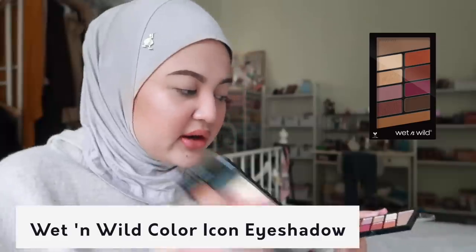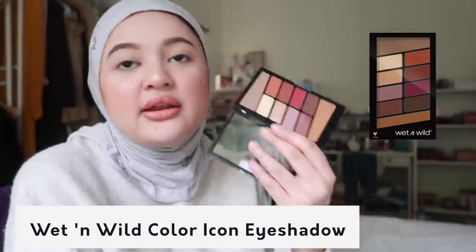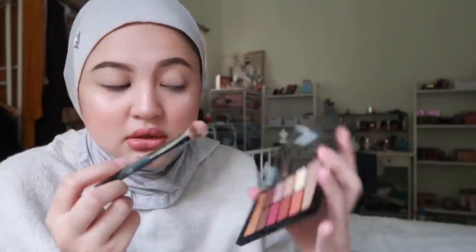I beli 2 palettes - Rose in the Air, which is a quad with 4 shadows, and Hook on Vinyl. I'm not gonna use Hook on Vinyl today. In this household kita semua lazy - we are lazy, no shame sis. No one has time to do full face with 5 shadows. Because of that I'm gonna use 3 colours je - I nak make your life easier.